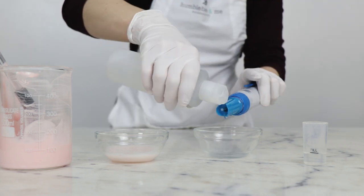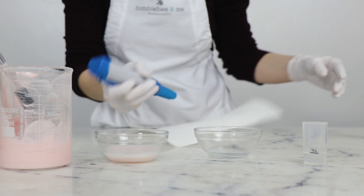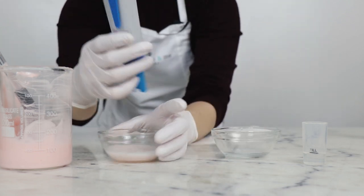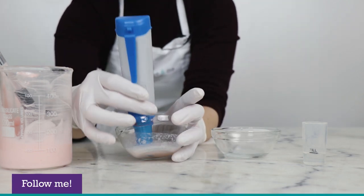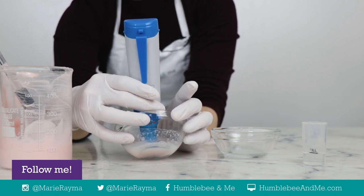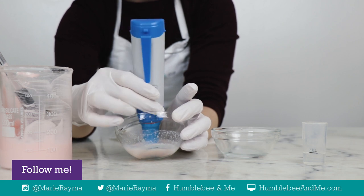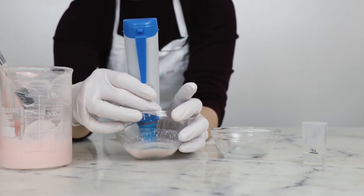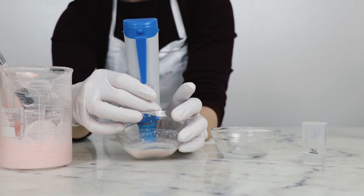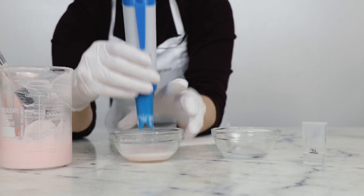Take the pH meter out of its storage solution, rinse it off with some distilled water, turn it on, dry it off a bit with a clean paper towel, and then submerge it in our testing solution. I like to tip the container so that we get the sensors fully submerged and then we wait for the pH meter to give us a reading. 5.76 — good stuff!